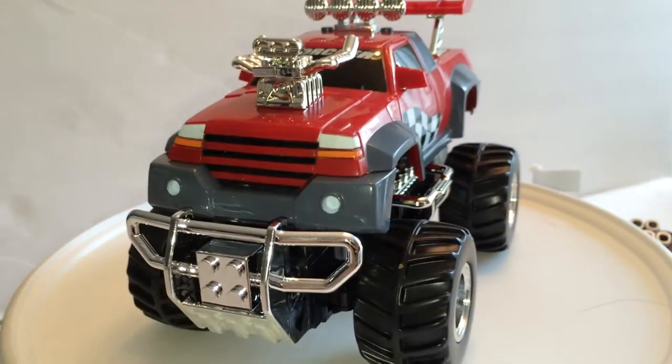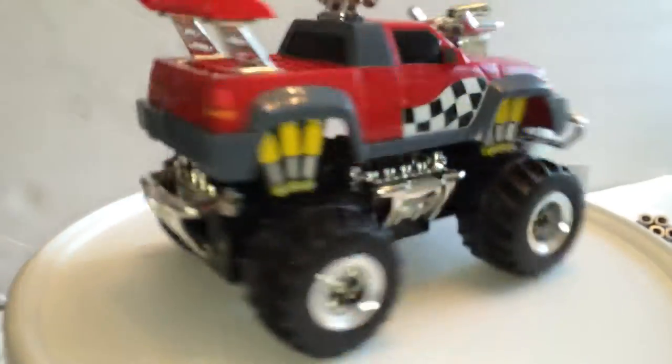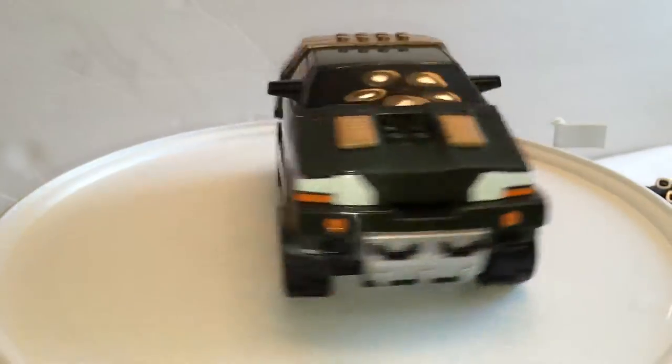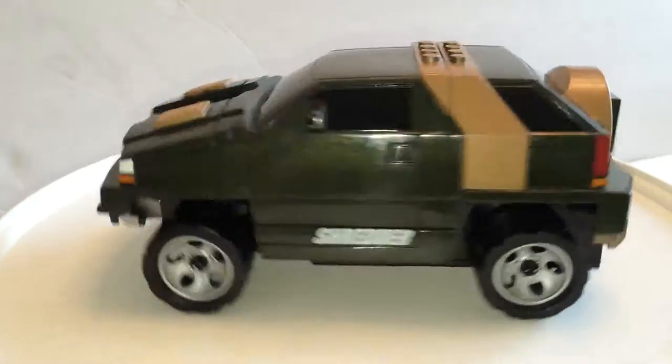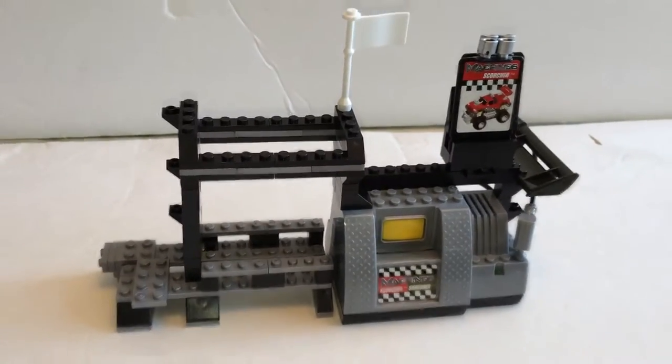Before our test drive, let's take a look at the vehicles first. Apparently you can swap bodies between the two. Let's give it a shot.